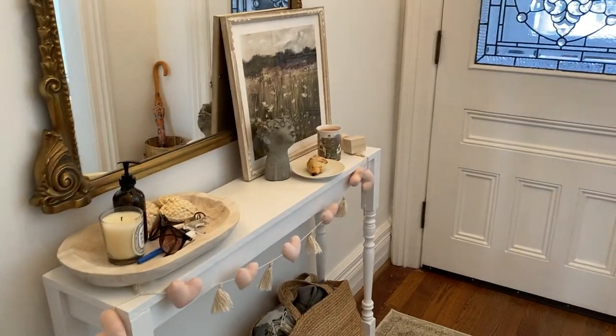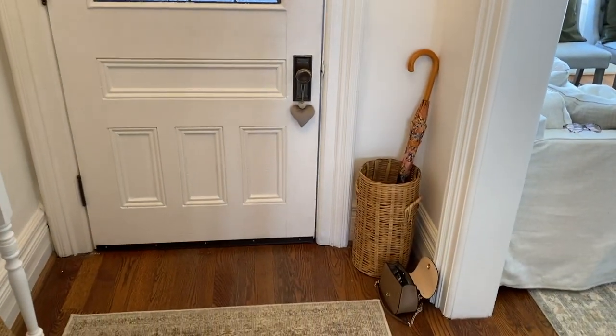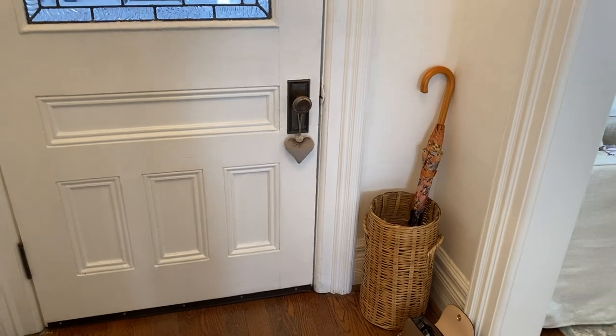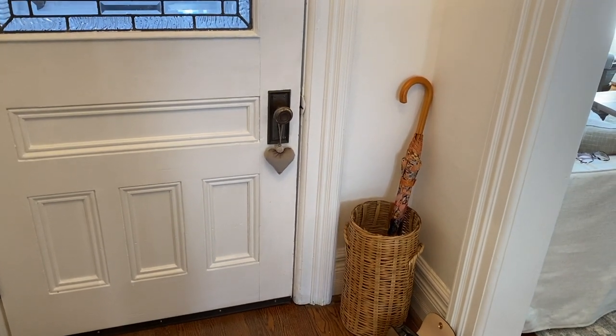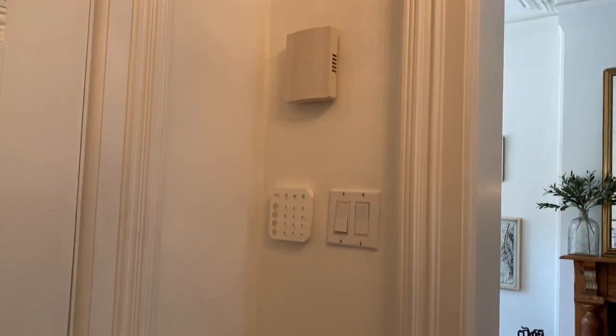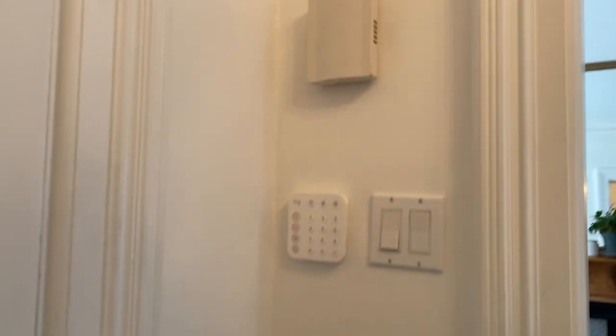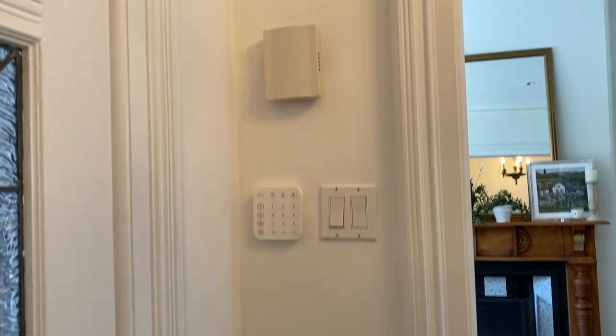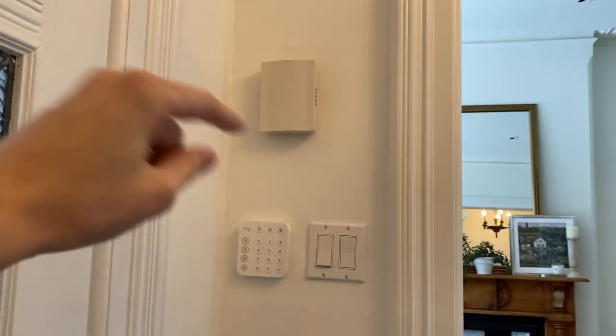In our entry — you know this side you see it quite often — but on this side I've got this thrifted basket which I'm using as an umbrella stand. I need a few more little decorative umbrellas to put in there, but then there's this which I don't think is particularly nice.